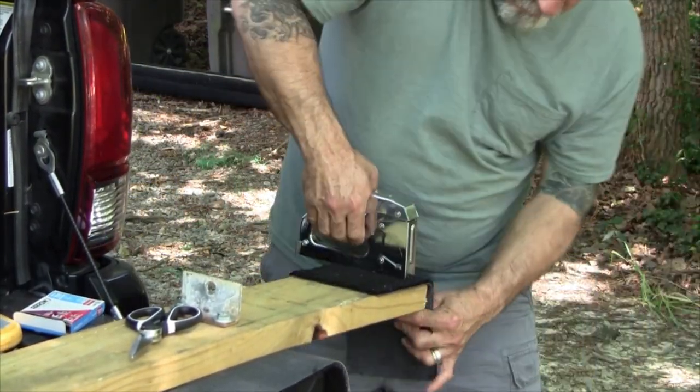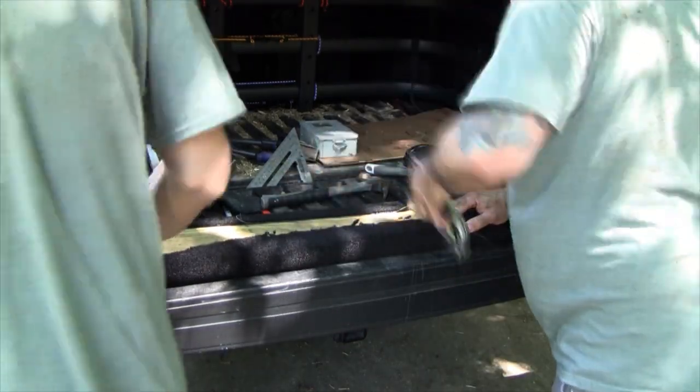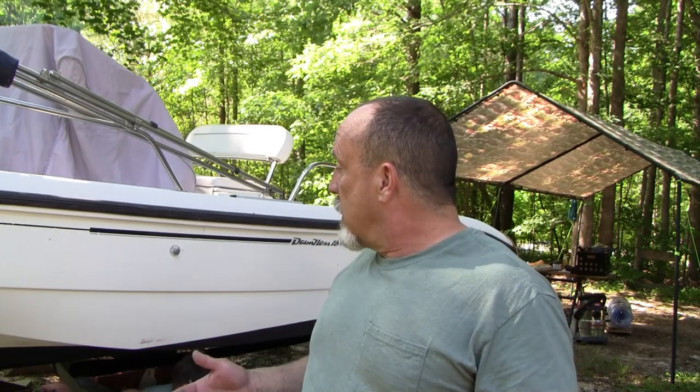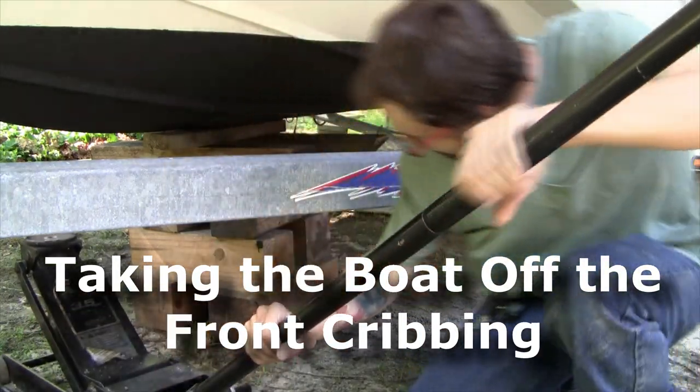I'm not going to spend a lot of time on the bunk carpeting — we're going to buzz right through that. We're going to get these bunks installed, and once they're installed we'll start lowering the boat. We've managed to get the bunks on. They're not tightened all the way — we're going to slowly drop the boat, and once we get enough of the boat's weight on the bunks so that the angles are right, we'll finish tightening them up. First thing is to get the front blocks off.